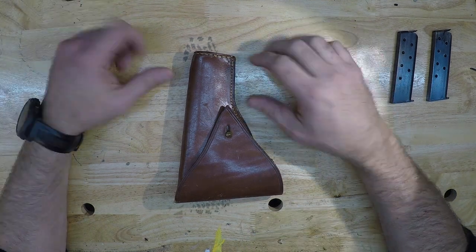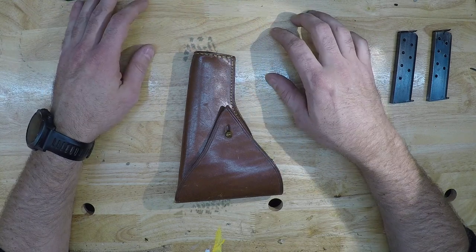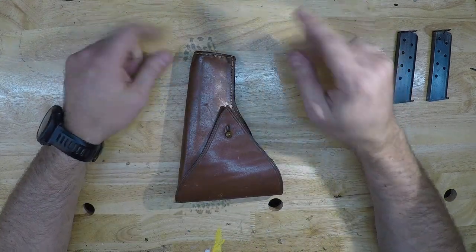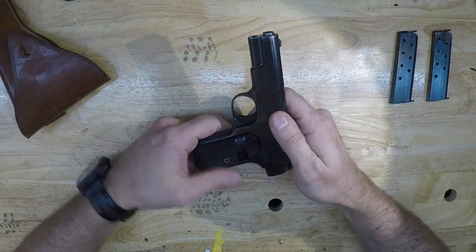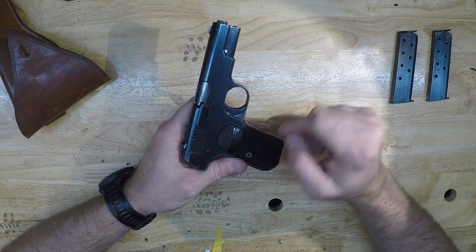Hey guys, I want to bring you a cool thing that I picked up here, show you a little bit about it and kind of the disassembly process. I'll try not to fumble through it too badly because — I'll explain it in a minute — but this is my wife's aunt's grandfather's 1903 Colt Hammerless.